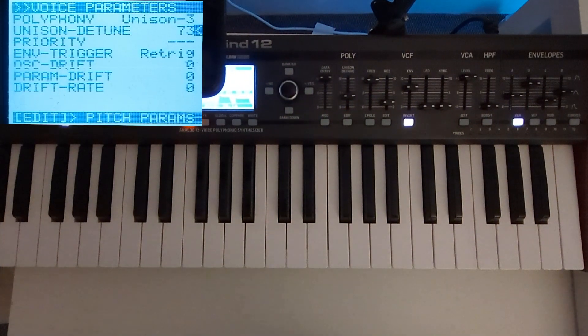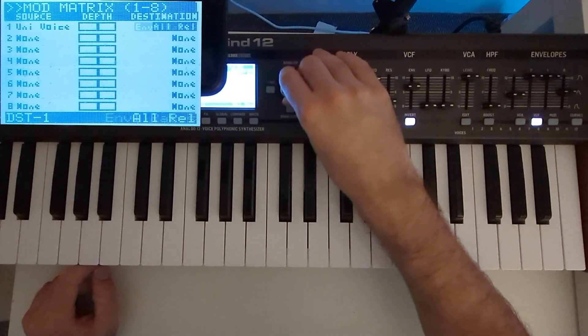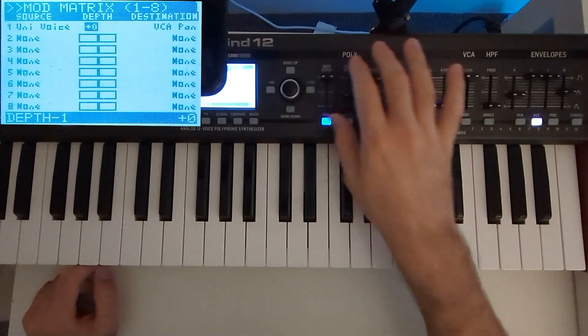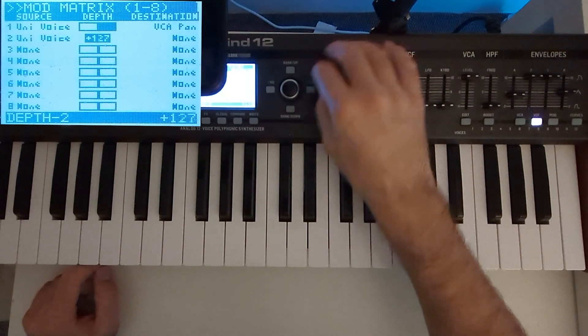We are getting close, but the trick you can do with a synth like this one is that you can pan the voices inside the unison polyphony to achieve a double-tracking effect. When you think about it, it actually is double tracking, because these are real oscillators that produce the sound from scratch every time you press a key. You set univoice and the destination is going to be VCA pan, and you go full depth. Then you do it again for the second voice — same thing, full depth.